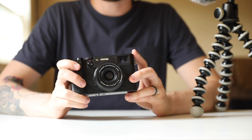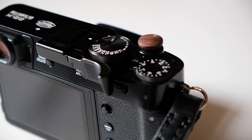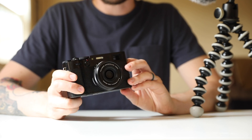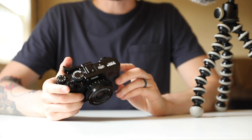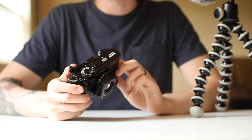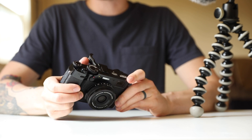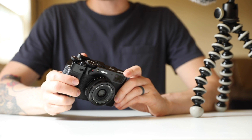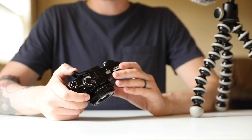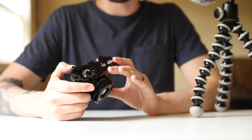The other thing I appreciate about this thumb rest is that it's finished really nicely and it matches the camera well. It's not cheap plastic material — it's machined from a rod of aluminium and finished in almost the exact same finish as the X100V itself. So it looks good and does not look out of place on this camera. It also feels rock solid; it has a silicone piece on the inside that will stop it from scratching the body of your camera, and it doesn't flex — it just has a good solid feel, with that silicone piece giving your thumb something non-slippy to rest against.